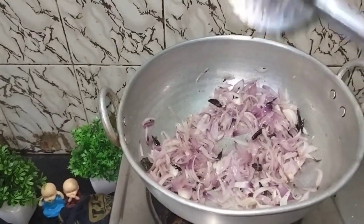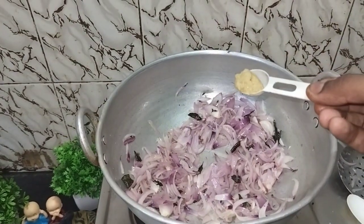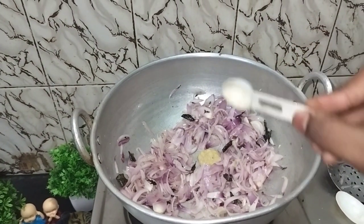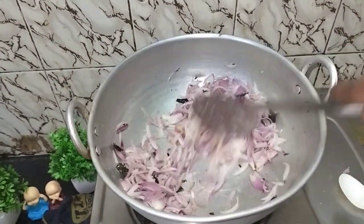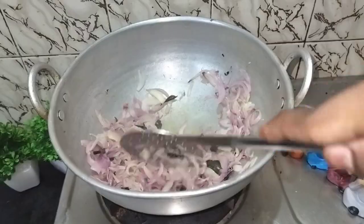Put the bread while making the bread, add the rice to the bread, and add the bread on the rice.